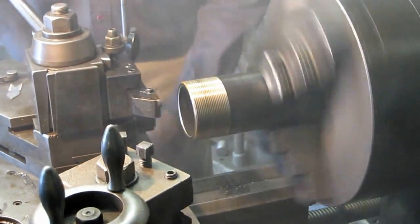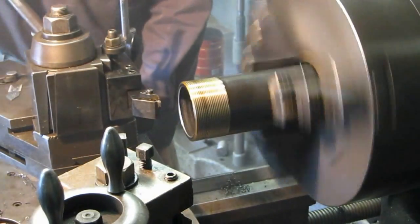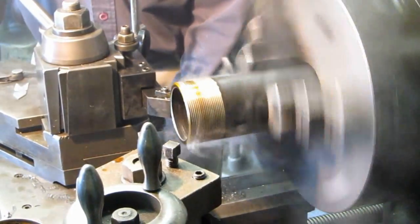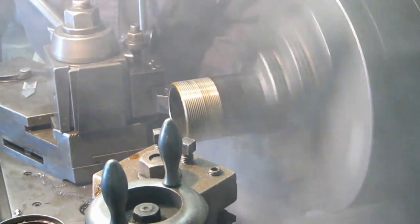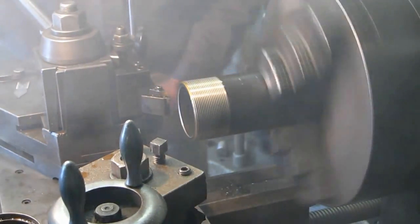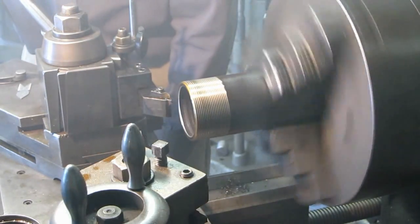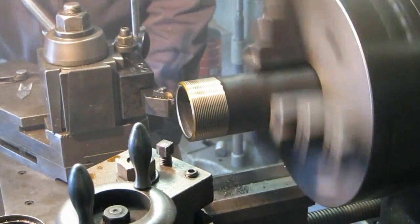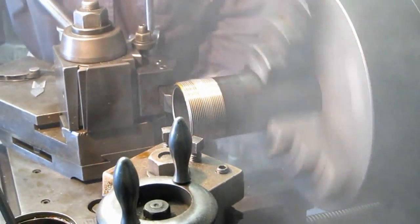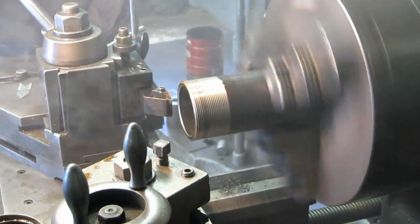That was 30 thousandths — not all at one time; this is 40 thousandths total, taking ten per cut. We do want to leave a crown on the top because that's what we want to leave on our original tubular part that we're going to be threading at the end. Now I'm backing off to five, another five — we've got a nice crown on the end there.